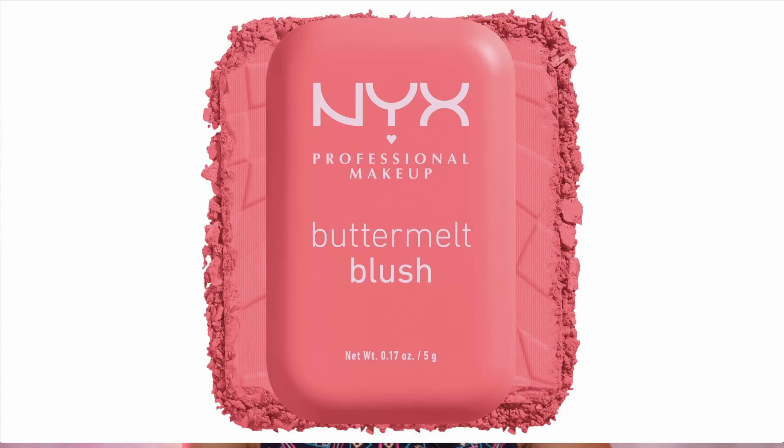Now let's move on to the powder blush. I'm going to use NYX Butter Melt Blush in the shade called My Butter Half. This is a very subtle bubblegum pink color which will add a little bit to my face. I'll take a little bit because it's a very pigmented product. I'm again going to use a pencil brush on the lower lash line to touch up the eye makeup and smoke it out more. I'm also going to be using mascara on the lower lashes.